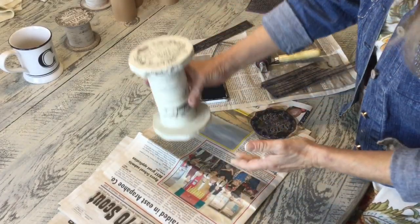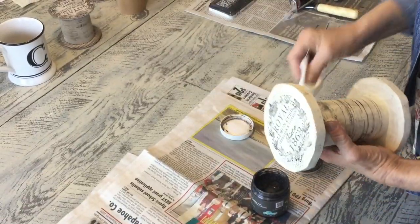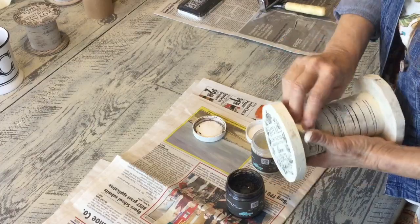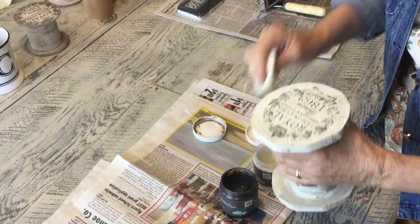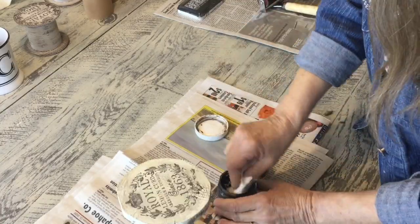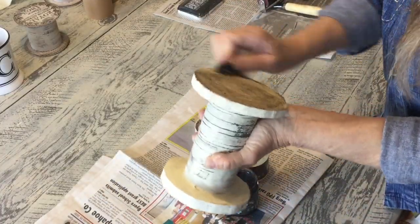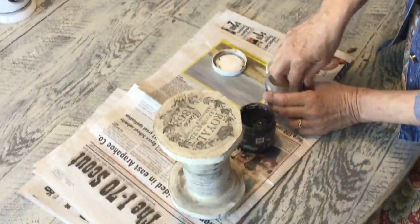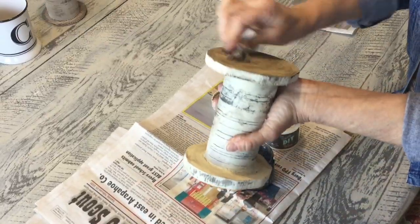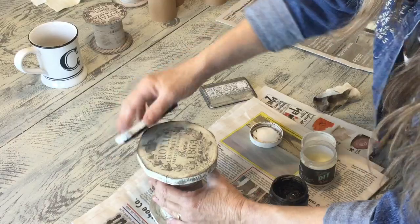Oh how cute, look at that! Now I'm just going to put some dark wax on it, putting a little clear wax on here first. What I think I did at the end was I just kind of lightly inked around the outside edges like that.